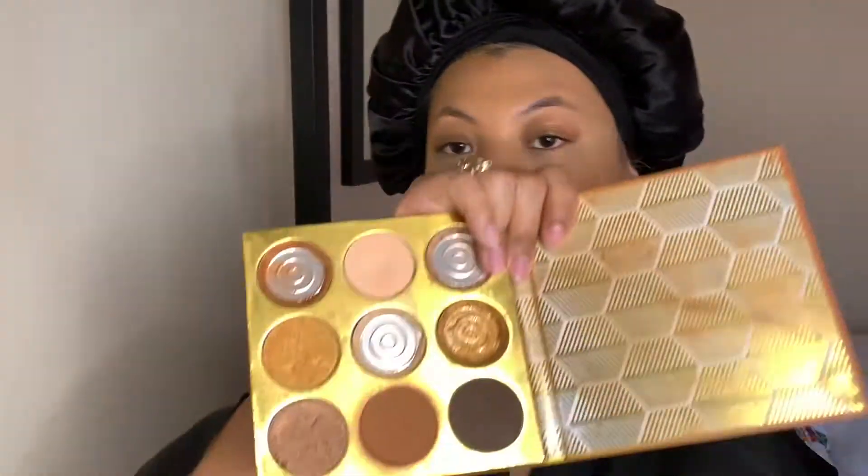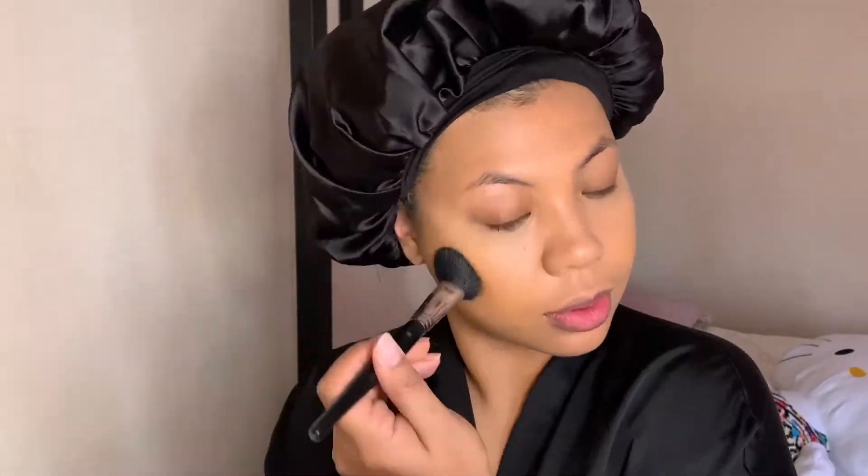Now I'm going to go in with my Juvia's Place Warrior Palette and pick the bronzy color to contour my cheeks using the Morphe M104 brush. I'm tap tap tapping it on, and of course I'm going to put a little on my forehead just to give it a little shape.